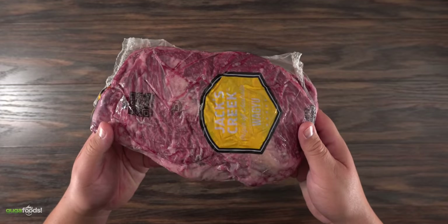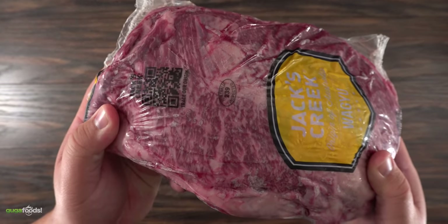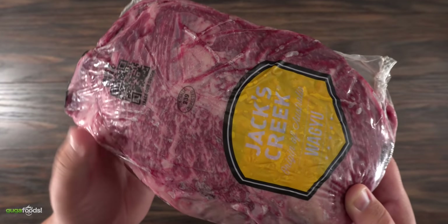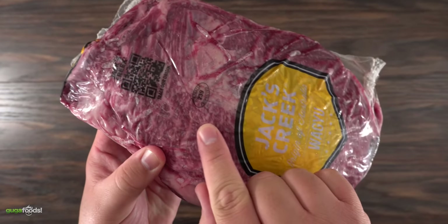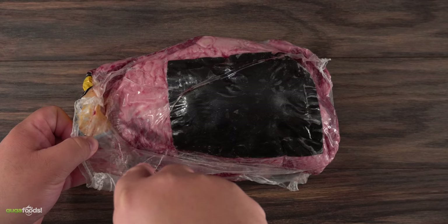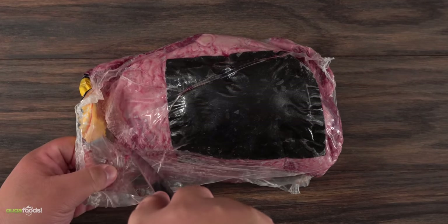Here we have the star of the show. I have never seen this, I've never heard of it, and most importantly I've never tasted it. As you can clearly see it is a wagyu piece of steak and the marbling of it, even though it's inside the cryovac, is incredible. So the first thing we need to do is go ahead and open it.